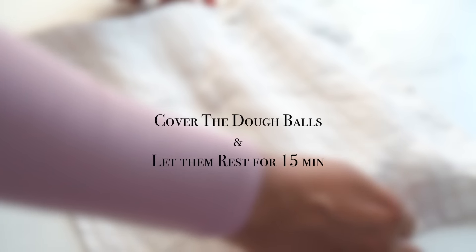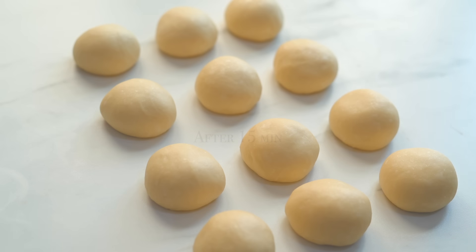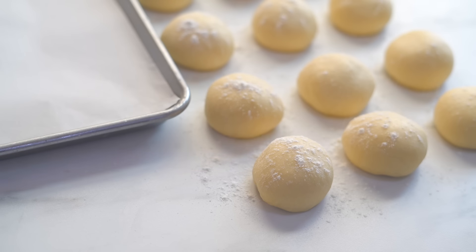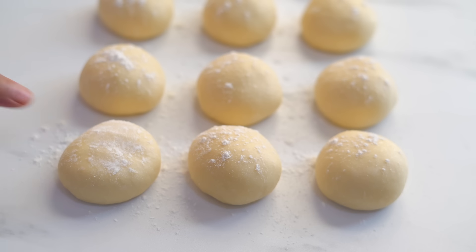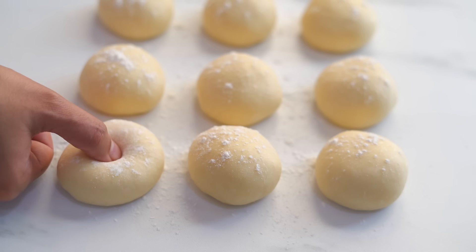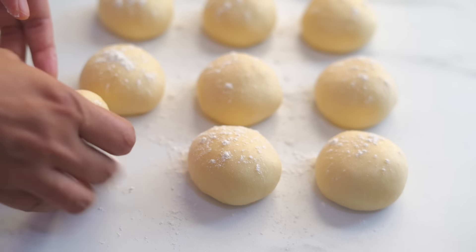Cover it with a kitchen towel and let them sit for around 15 minutes. Now they are all ready for the final shaping. I am dusting the top with some flour so that it will not be sticking to your hands. Then gently press on top to flatten it a bit. And then using the tip of my thumb I am making a small hole in the center, and now make it wider.